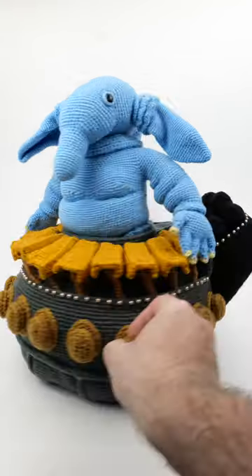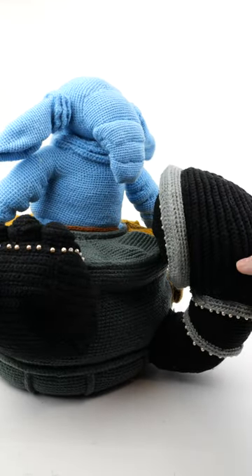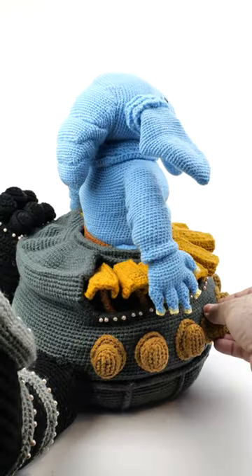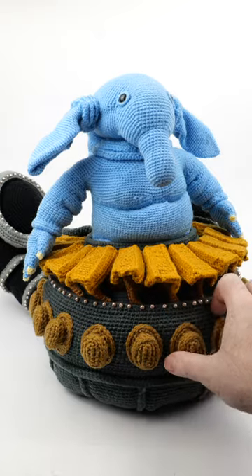He's got his entire organ here, including the little amplifier horn thing here, which is often left off of many toys. Each key here is individually crocheted.